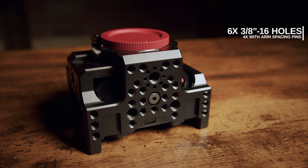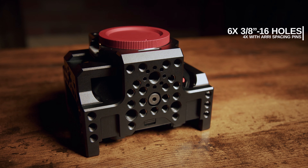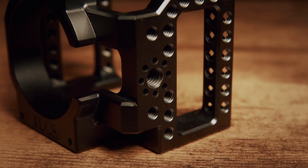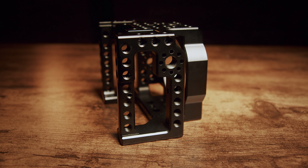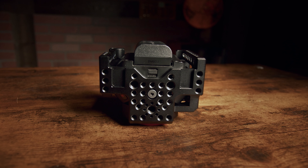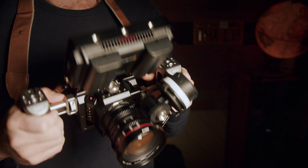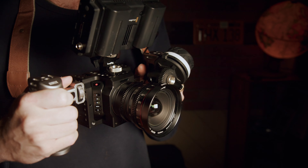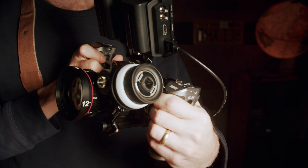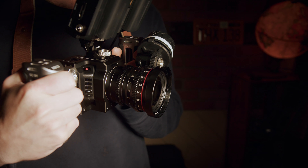It has a total of 3 3/8-by-16 threaded holes on the top, each side, and the bottom. These also have the RE spacing pins around them for accessory mounts such as side handles, top handles, and monitor mounts, so that you can mount those without any wiggle or play. With the quarter-20s, you can add NATO rails or other sorts of handles. I tried to make this as user-friendly as possible for whatever third-party gear you want to use to build out your camera.